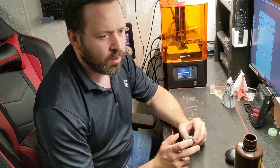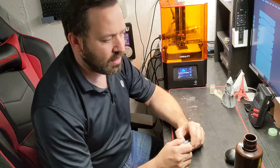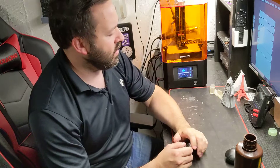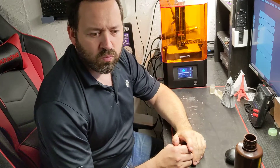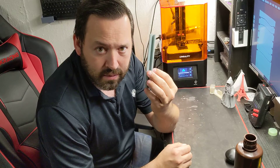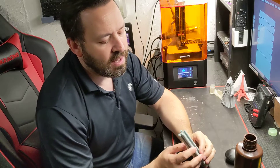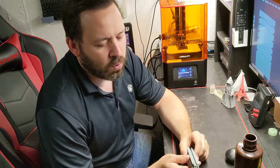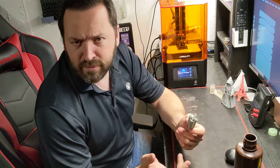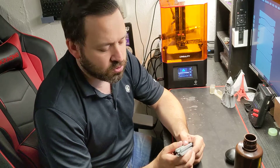What can we print that would be something ridiculous, something that people wouldn't think resin printers can print? So I went down the list and something automatically popped into my head - an extrusion rail. An extrusion rail for a printer or whatever you want it for. This one happened to be a 2020 extrusion rail.